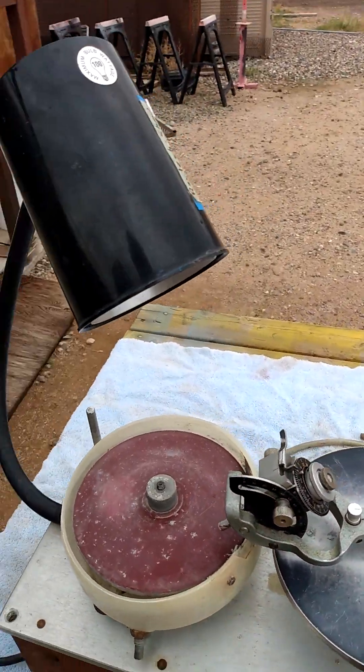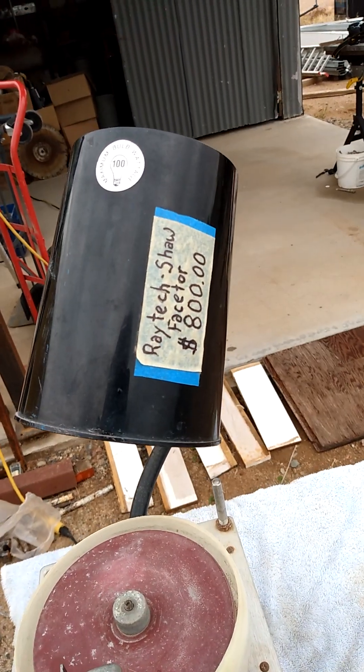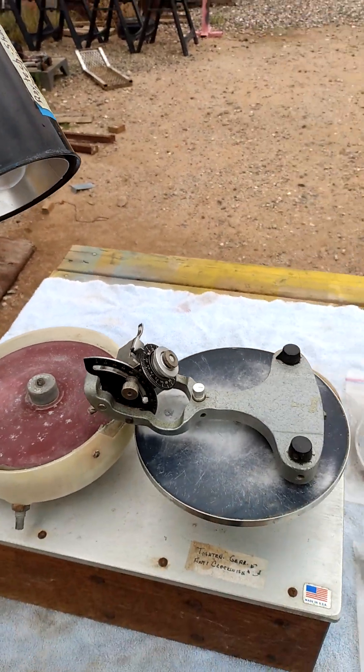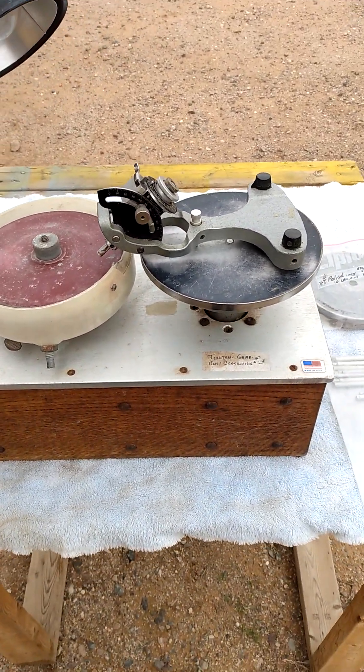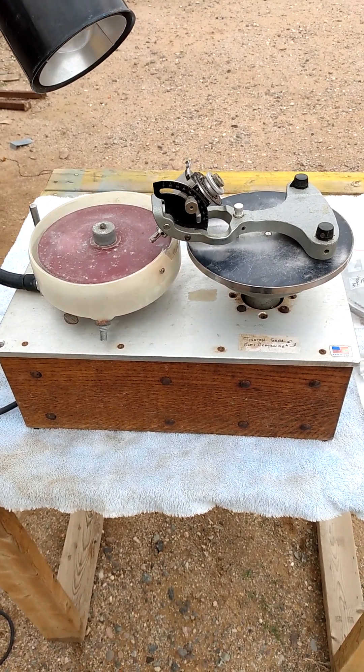If you like it, my asking price right here is eight hundred dollars. I can work with you on shipping. And that's the deal.